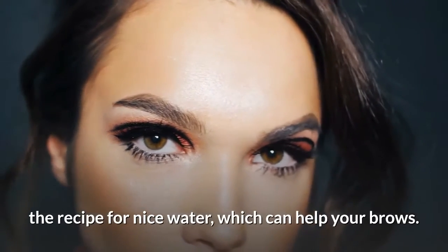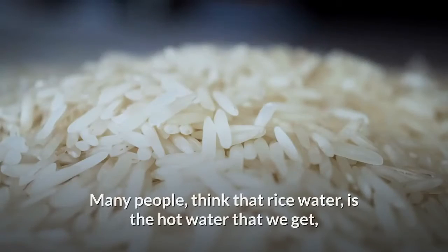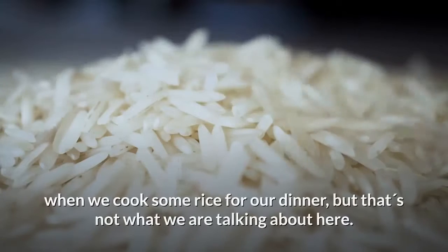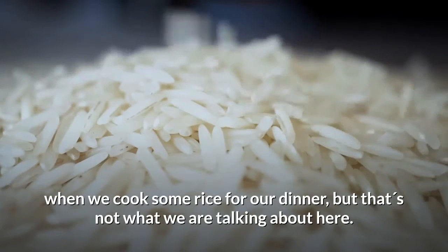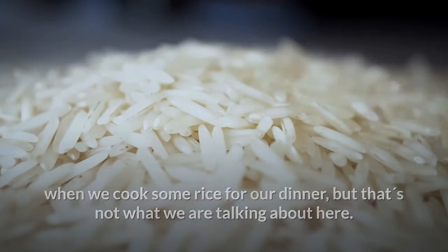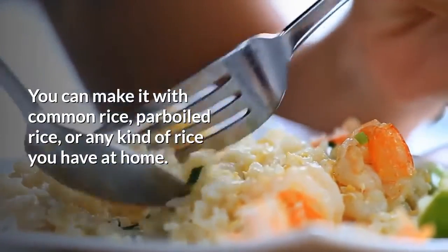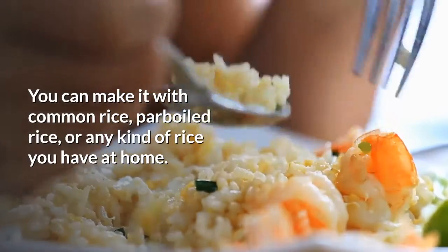Thinking about this issue, we decided to bring you the recipe for rice water, which can help your brows. Many people think that rice water is the hot water that we get when we cook rice for dinner, but that's not what we are talking about here. Rice water is made from raw rice.